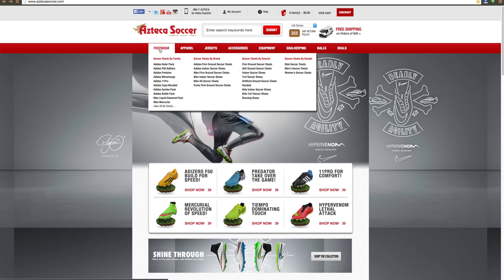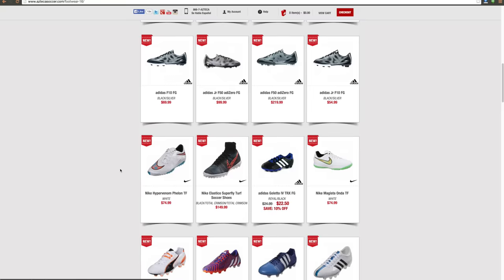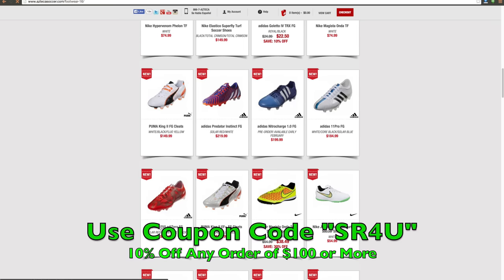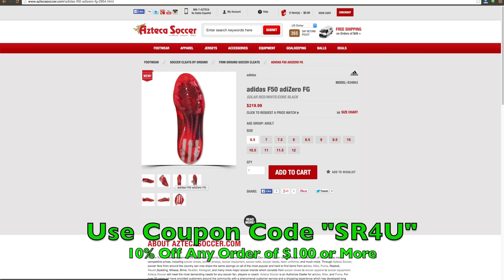This video is brought to you by Aztecasoccer.com, your one-stop shop for all the latest and greatest soccer gear. Be sure to use coupon code SR4U at checkout to receive 10% off any order of $100 or more.